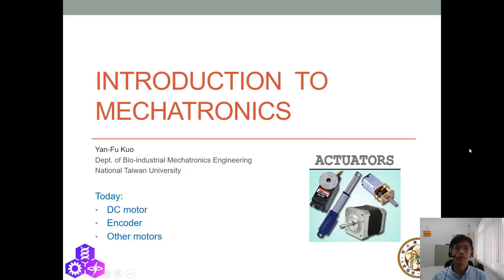Hello, this is Yan Foukou from National Taiwan University again. Today we are going to talk about Unit 9 actuators, and the topics for today are DC motor, encoder for DC motor, and other motors.